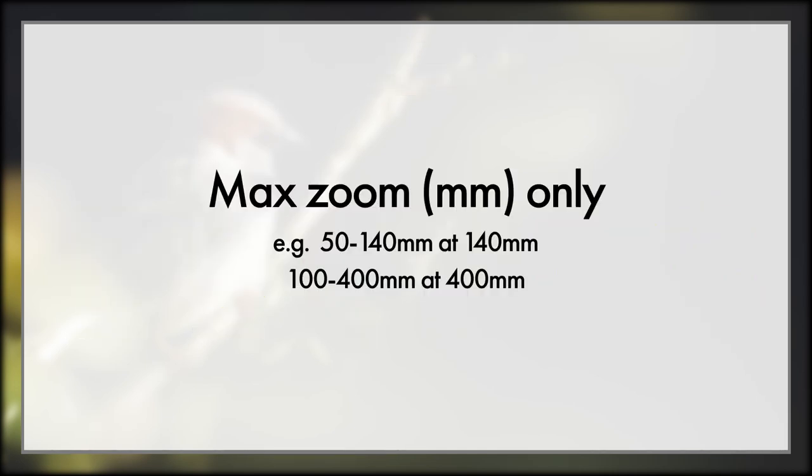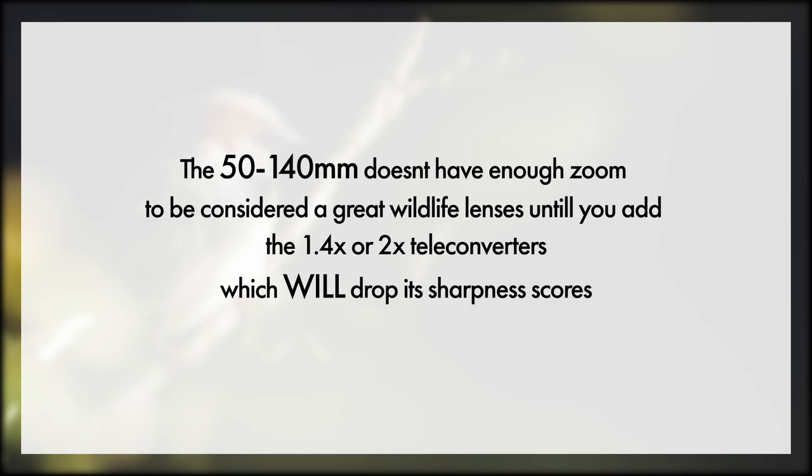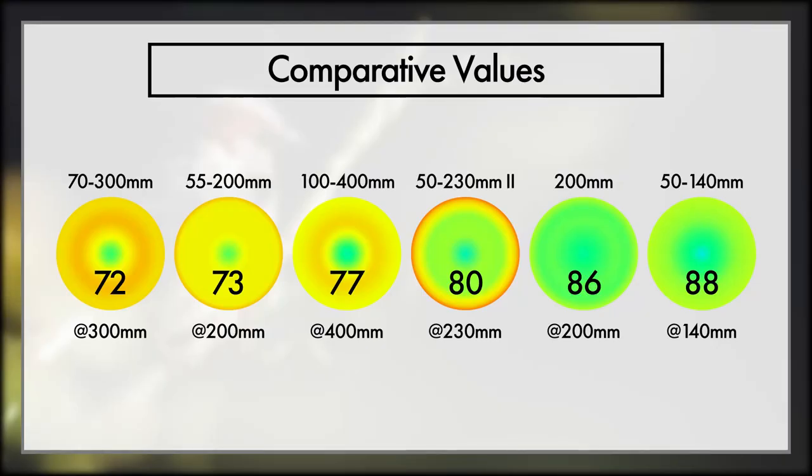Number one, these numbers are based on max zoom, not the whole range of the lens. Number two, when working out these values, more weight was given towards the middle of the lens, reducing in weight the further from centre we get. Without a teleconverter, I wouldn't even consider the 50-140 a great wildlife lens, and a teleconverter is going to drop this score. So while the 200mm edges are better, the 50-140 centre is better, hence why it gets a higher score. Speaking of teleconverters, it'll be interesting to see how the 200mm with a 2x teleconverter competes against the 100-400 without one, and how the 50-140 does once it's got a 1.4 or 2x teleconverter pulling it back.